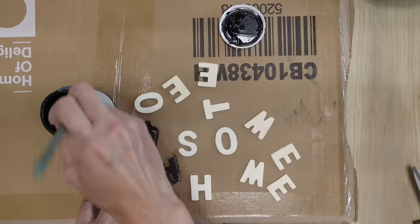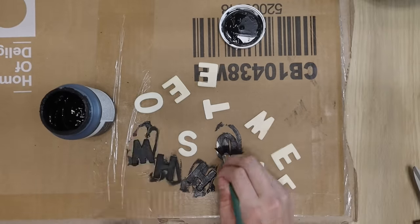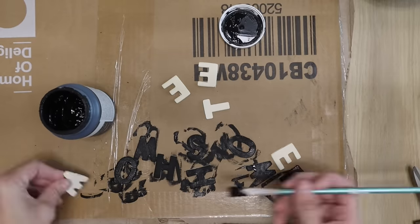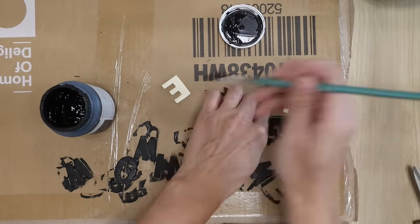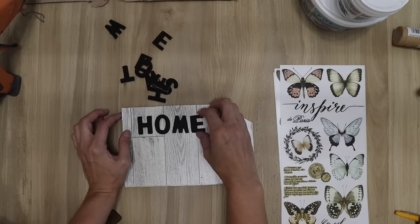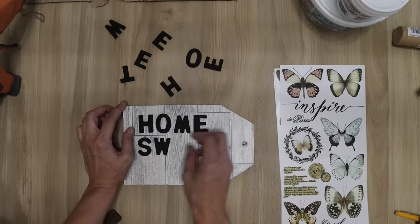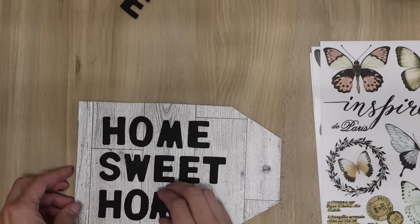I'm using these rub-on transfers along with some wooden letters. These wooden letters are from Michael's — I found these a long time ago, I think it was like $20 for a huge pack of them, and then you can use the 20% off full retail coupon. I think I got like six to eight E's and multiple A's. Once I painted them with Waverly chalk paint in the color ink, I'm laying them out on the tag and spelling out 'home sweet home.'